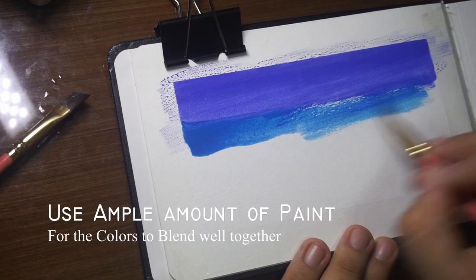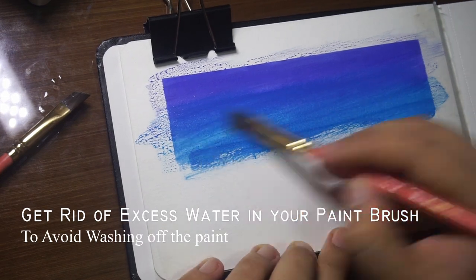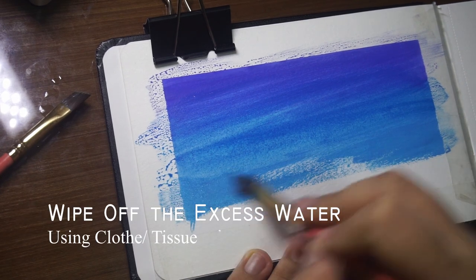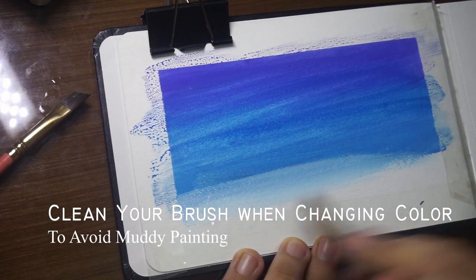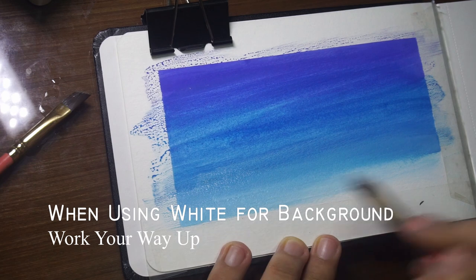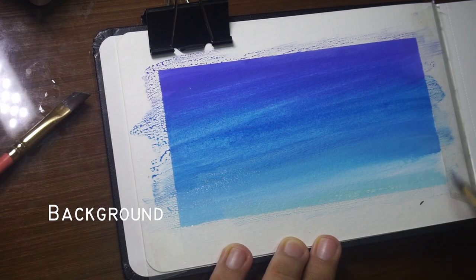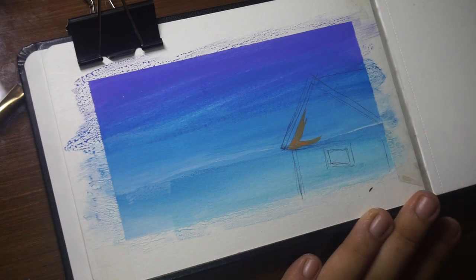I have my rules to get really good blending. Number one: use an ample amount of paint — this is for the colors to blend well together. Number two: get rid of the excess water in your brush to avoid washing off the paint already on the paper, so wipe off excess water using cloth or tissue. Third: always clean your brush when you change colors to avoid a muddy painting. Lastly: when using white for the background, always work your way up so that you will have smooth blending.